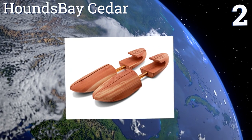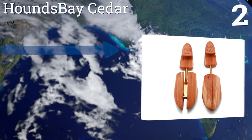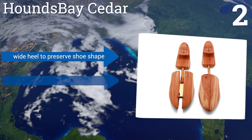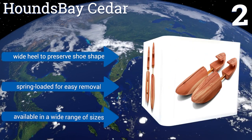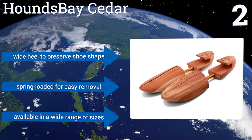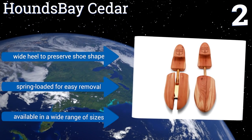At number 2, the adjustable Hounds Bay Cedar are made of aromatic red cedar that absorbs moisture and dissipates odors to keep your feet smelling fantastic. You can even refresh the aroma with the included sanding sponge, making these a great bargain that will last a long time. They feature a wide heel to preserve the shape of your shoes and a spring-loaded mechanism for easy removal. They're available in a wide range of sizes.